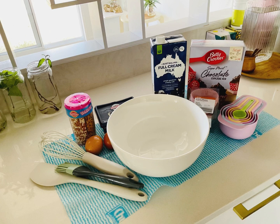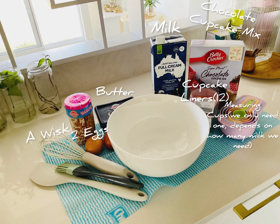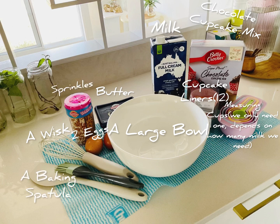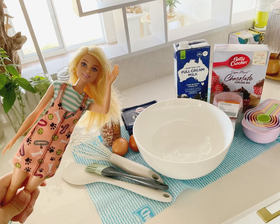So we have milk, butter, chocolate cupcake mix, two eggs, cupcake liners, measuring cups, a whisk to mix everything, a large bowl, sprinkles, and something to put the frosting on the cupcake. I am using a spatula or a baking brush. So now we already have all the ingredients.